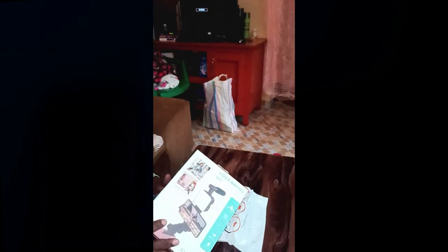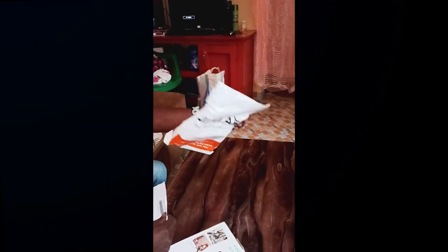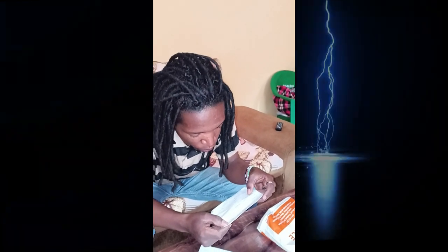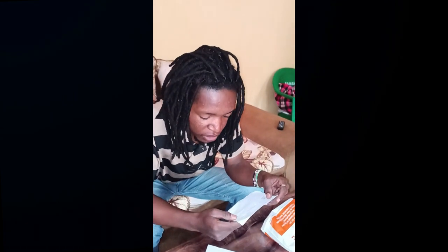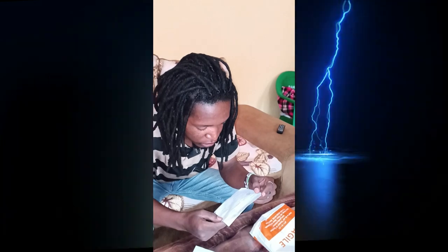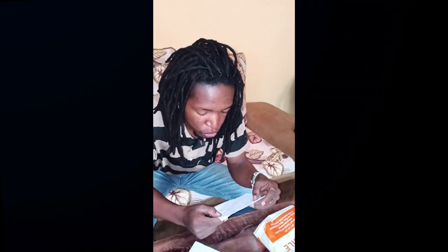Nauna imenikost about... I ordered from Jumia, as you can see. Imenikost about 1,600. Wukinkulu na shipping fee yikuwa 122. So the whole amount yikuwa 1,722.